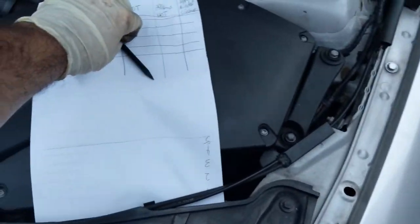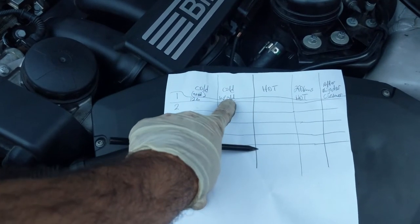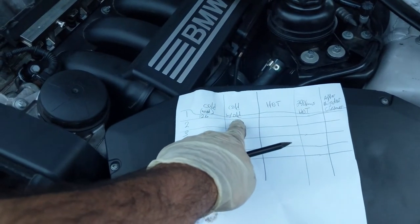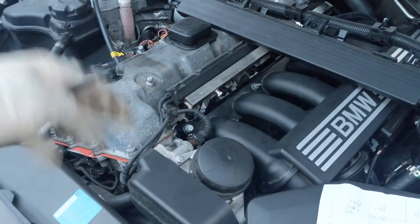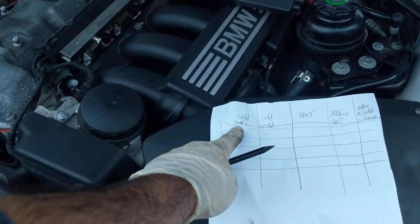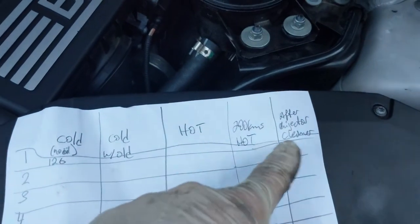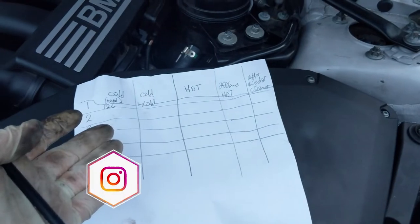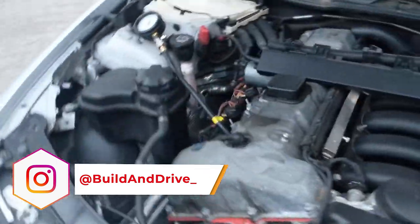Everyone's probably screaming at me that you need to test cold, and test with a squirt of oil in there. If the compression goes up when you squirt oil in, that means the rings are getting old and have problems sealing. So I'm going to test cold with no oil first, then with oil, and also test it hot. Based on these values, I'll decide what to do next.